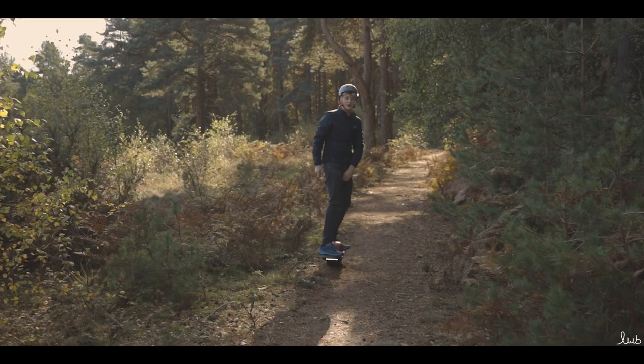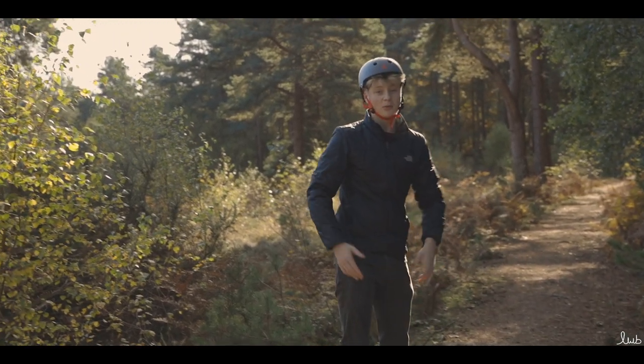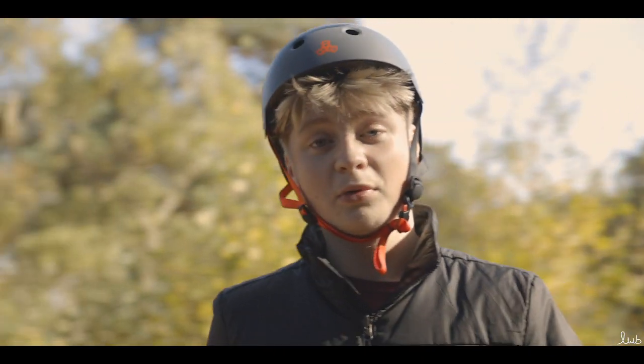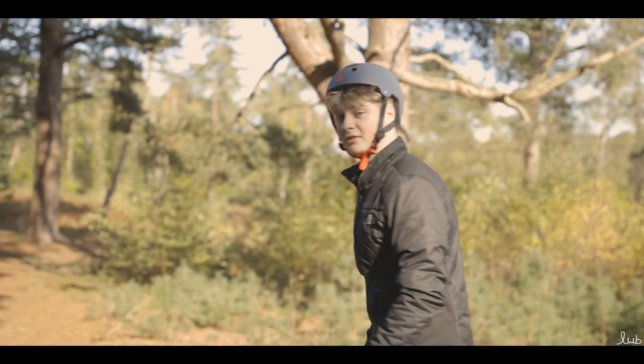Thank you for watching this video — I hope you've enjoyed it. Let me know in the comments below. I've really enjoyed making this because the One Wheel Pint is such a fun electric vehicle, and it helps me get amazing cinematography on harsh ground without the use of a gimbal. Please make sure you like and subscribe, and I'll see you in the next video.